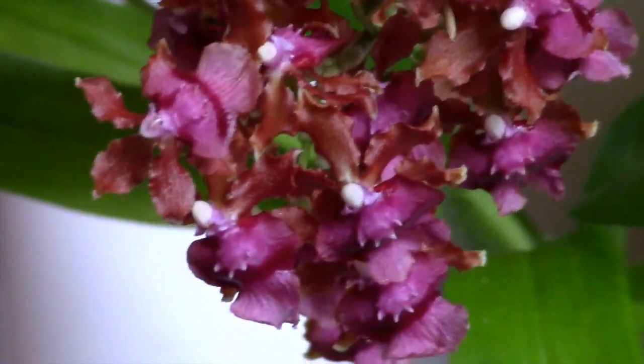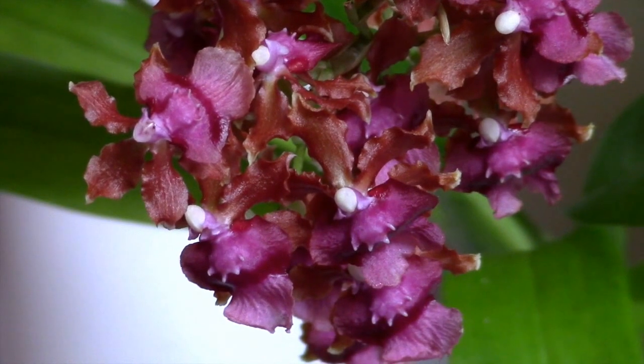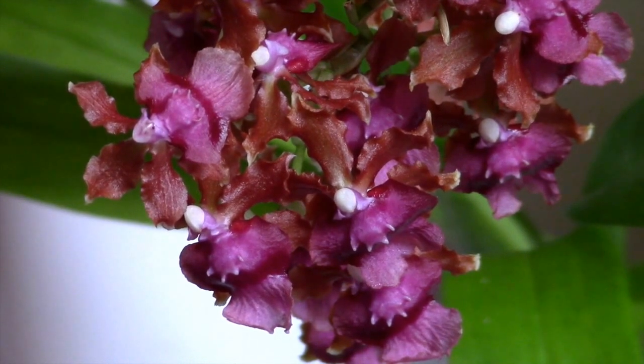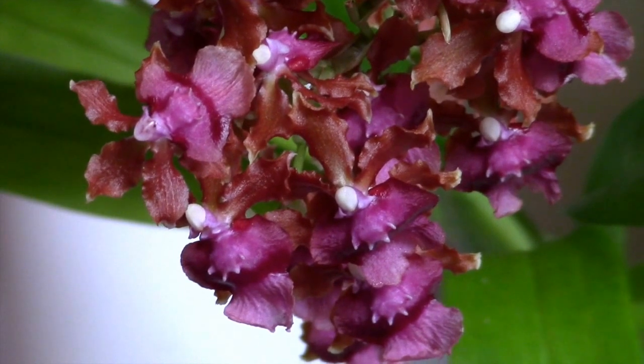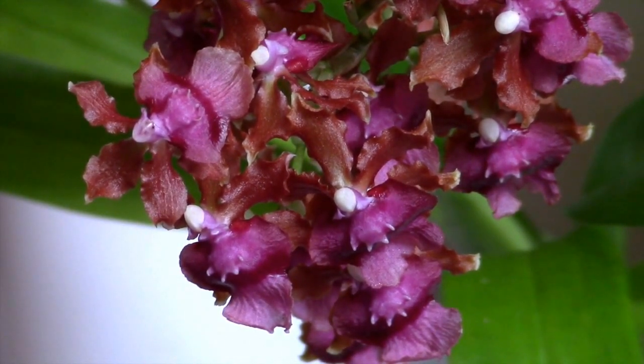These orchids require general Oncidium care. Give it medium light levels, which means bright light but never direct sun, because you might risk burning the leaves. Watering varies from region to region, but make sure this plant never goes bone dry. Being a fine-rooted Oncidium, it's more of a water-loving plant. The medium you use to pot the orchid should retain some water in your climate, as the roots like to stay hydrated, but never soggy. I fertilize my orchids at home once a month with a balanced fertilizer, and I add in some kelp growth supplement to keep the plant fed and healthy.